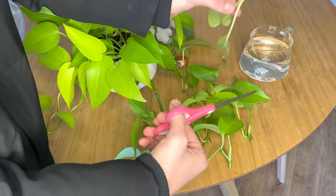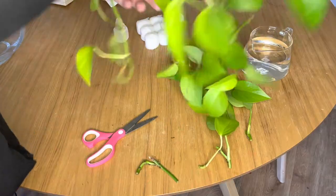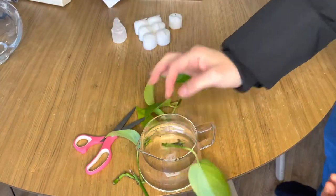This plant is literally so luscious. Look at the color of those leaves — they're so nice and golden and bright. I'm absolutely obsessed.